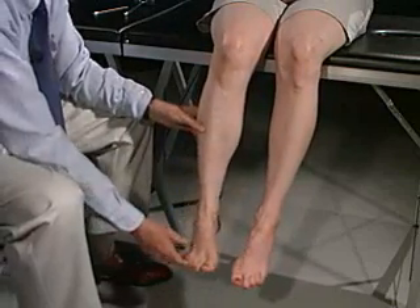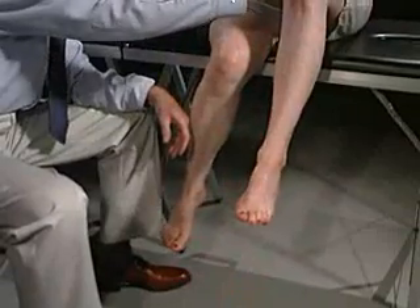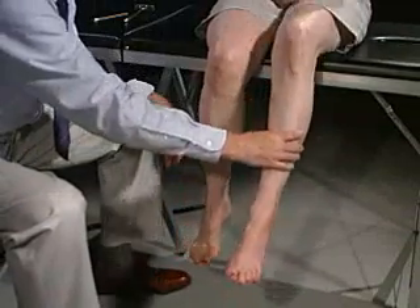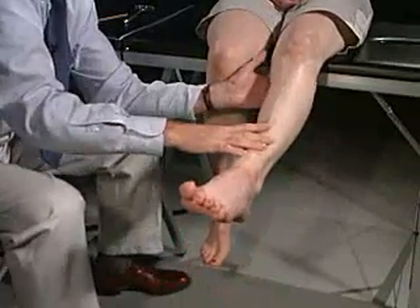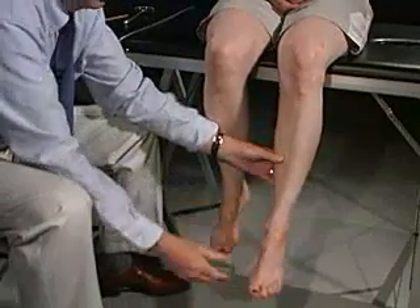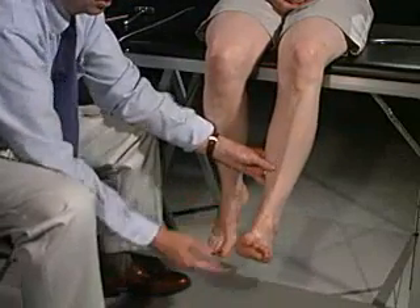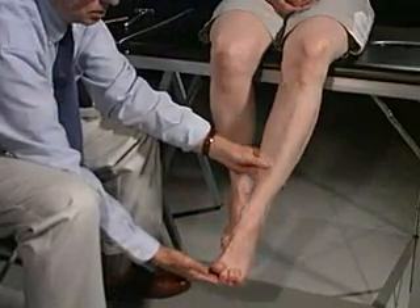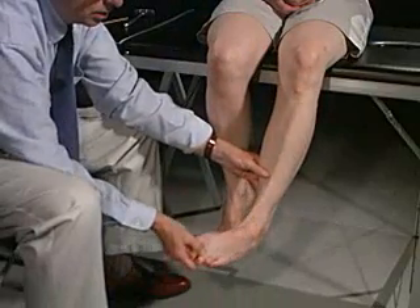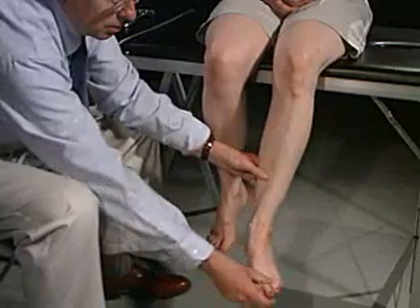Now we're going to do the same thing on the other side. Push your leg up like this — don't let me push it down. Let it relax, now knee out. Hold it there — don't let me pull it out. Bring your foot all the way up and your big toe up — don't let me push it down. Now push down on my hand. Let me position your foot in — don't let me push it out. Now I'm going to push it out — don't let me push it in.